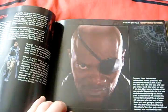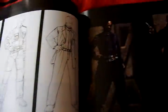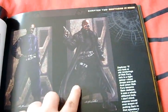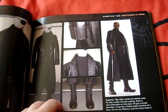Nick Fury - Sam Jackson. Legend. Concepts of his suit, and what he actually looked like in the film. A lot of his different - his actual costume from the film.